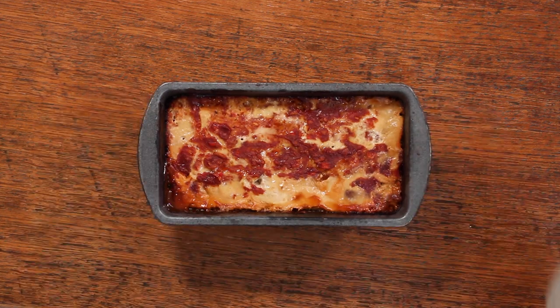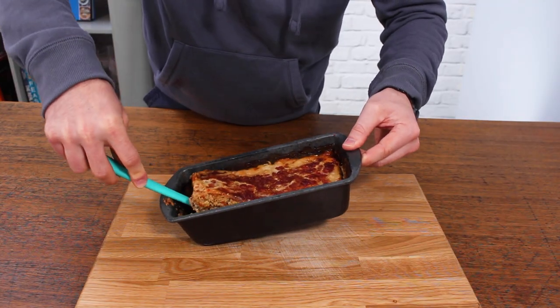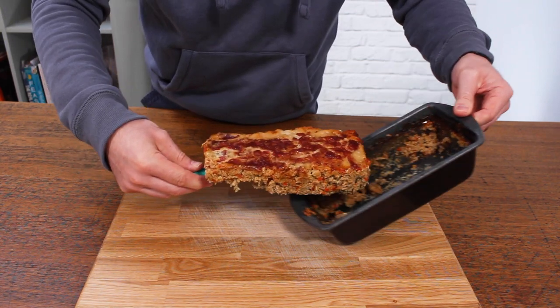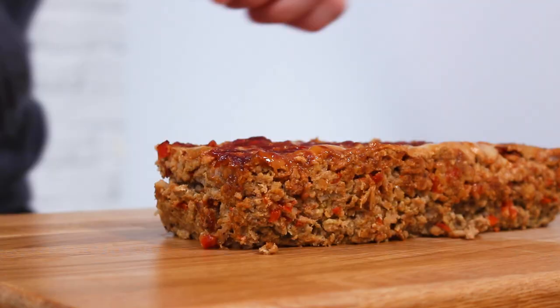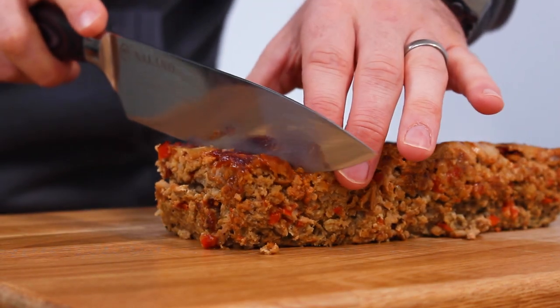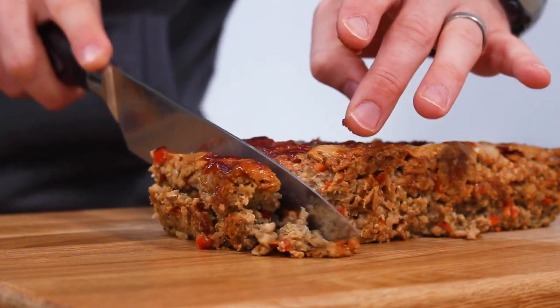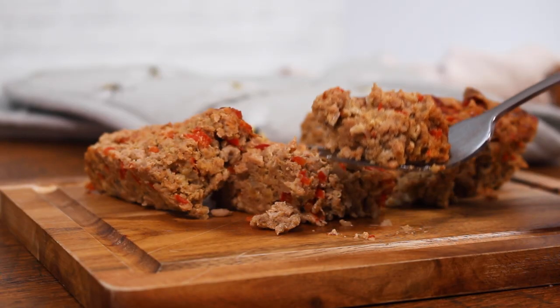When it comes out of the oven, let it rest for about 10 minutes — that lets the juices soak back into it. You can remove it from the bread tin, but honestly when I'm serving it normally I just keep it in the bread tin; it's easier to slice and stops it falling apart. Then take your time — if you let it cool a little bit it's easier to slice without falling apart. Either way, it is absolutely delicious.